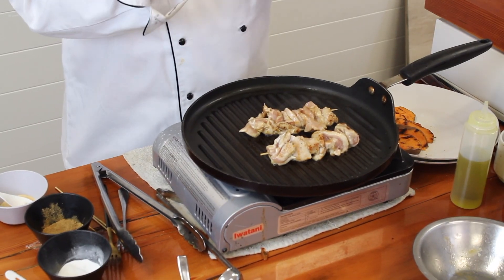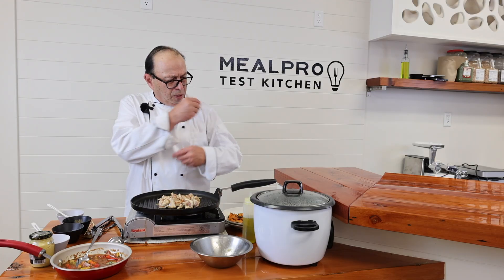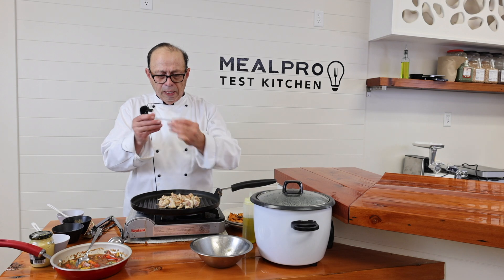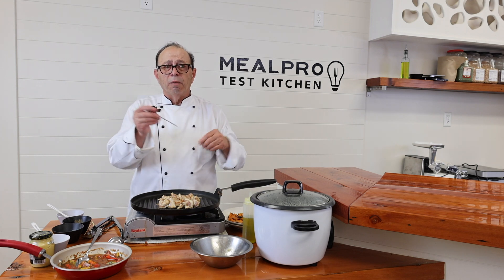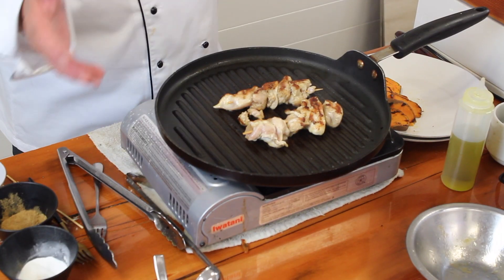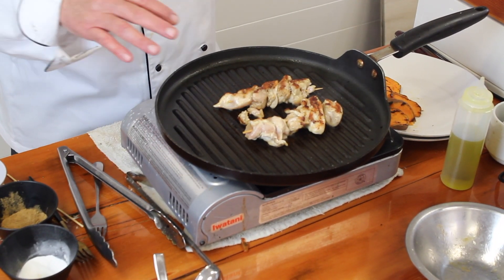We're going to cook that chicken off and make sure the internal temperature is at 165°F. Use a thermometer that you can buy at the store — insert it into the chicken and make sure it reads 165 or higher to be in the safe zone.